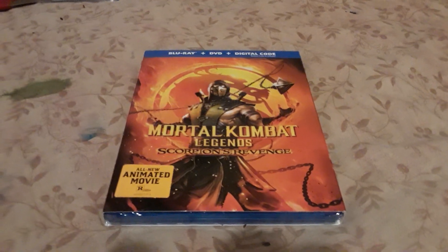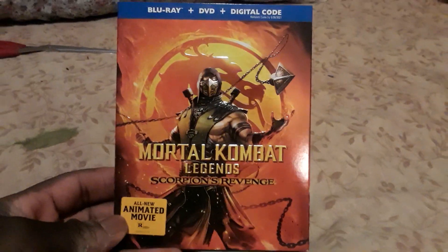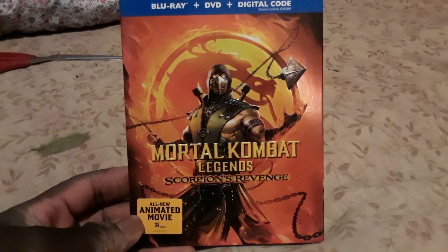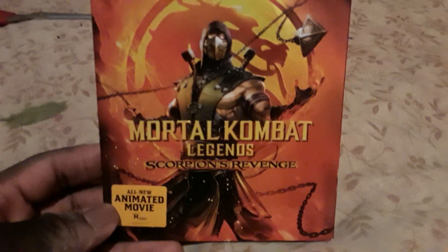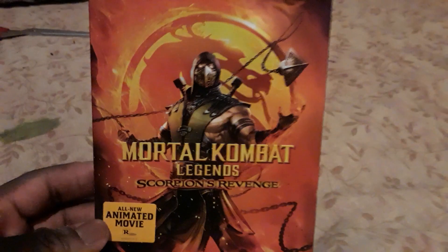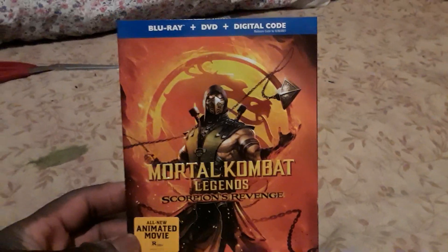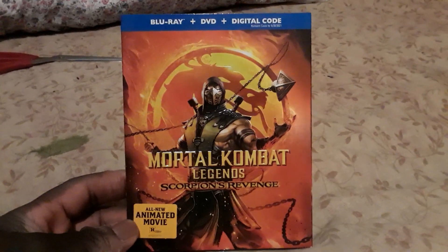With that out of the way, let's get on with the DVD. The DVD looks pretty cool, really nice. There's a cover that has Scorpion on it — Mortal Kombat Legends: Scorpion's Revenge. I kind of find it strange that Scorpion's on the cover, but honestly he's pretty much the mascot.